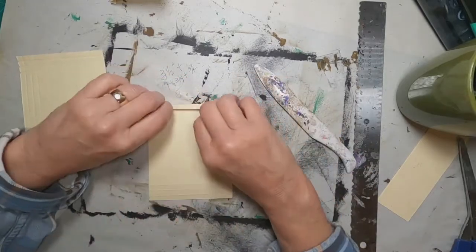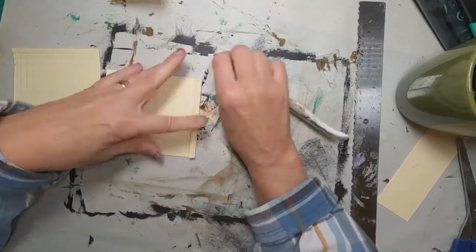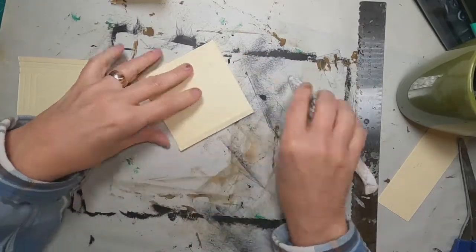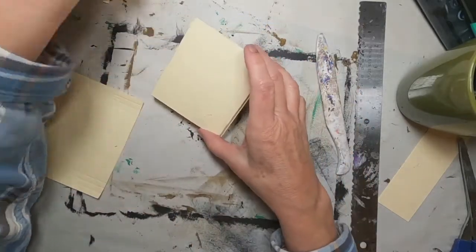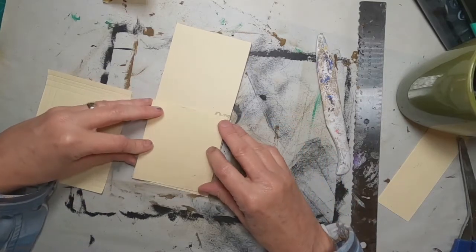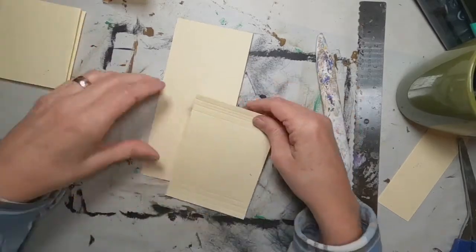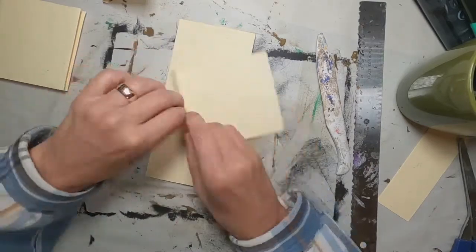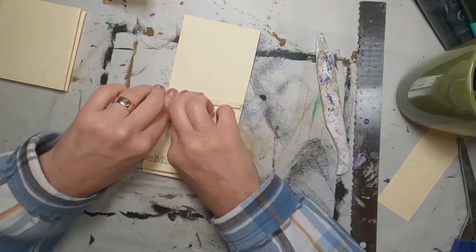Let's secure those with the bone folder and we'll do that on both sides. You can see when we put that into position, we'll have a nice little pocket there — once we glue the bottom down it will have that accordion fold to just kind of pull out and open up to create some additional space for tickets, mementos, things that you pick up along the way, swizzle sticks, whatever it is you decide to save to remember your trip.